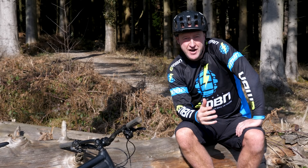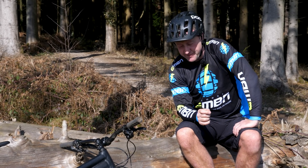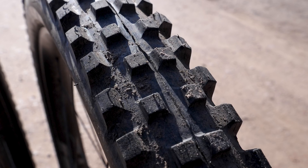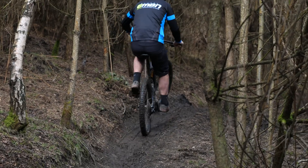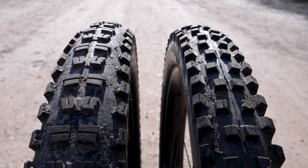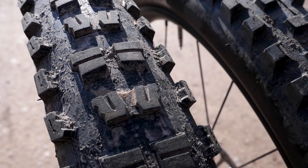Let's talk about the tread and profile of each tire. The Hillbilly is quite square in both profile and tread block, which allows it to really dig into wet, soft conditions. The Butcher Grid, in comparison, is far rounder in profile and has quite a mixed tread block — angular at the front and quite square at the back for braking.